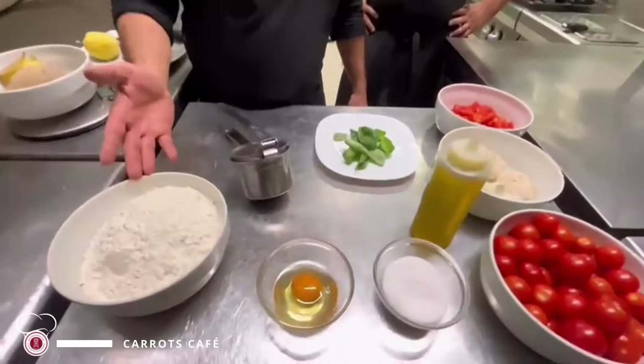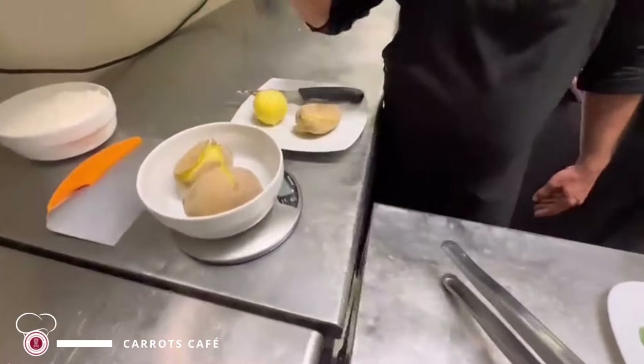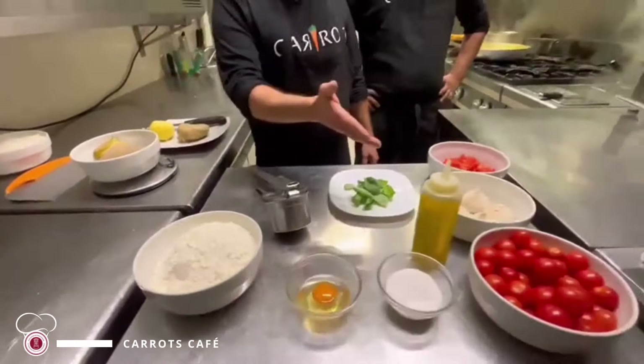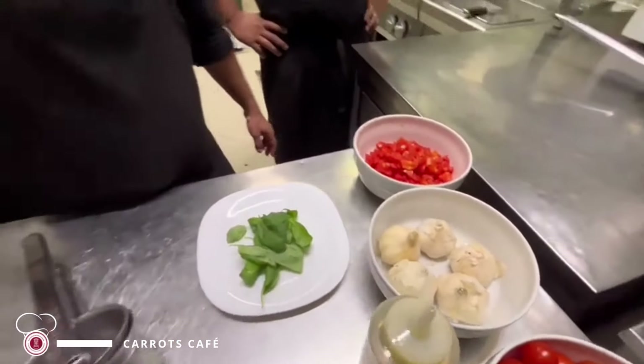Semplici ingredienti: farina, uovo, sale, e ovviamente le patate che abbiamo precedentemente lessato e che poi andremo a schiacciare. Per il condimento: pomodoro, basilico, uno spicchietto d'aglio e un po' d'olio.